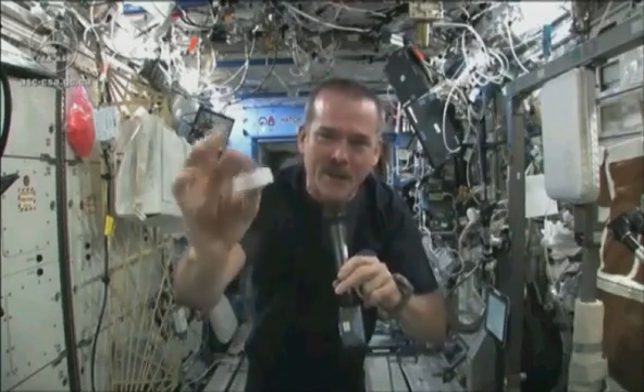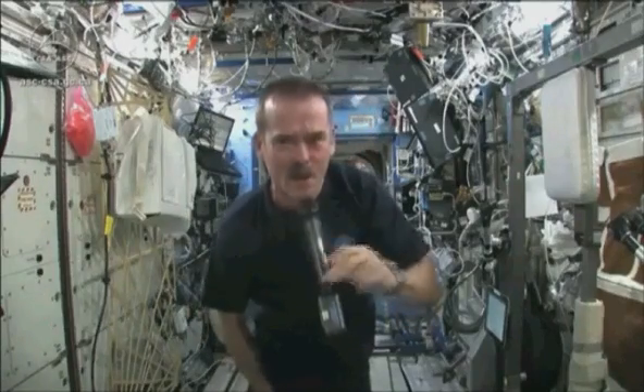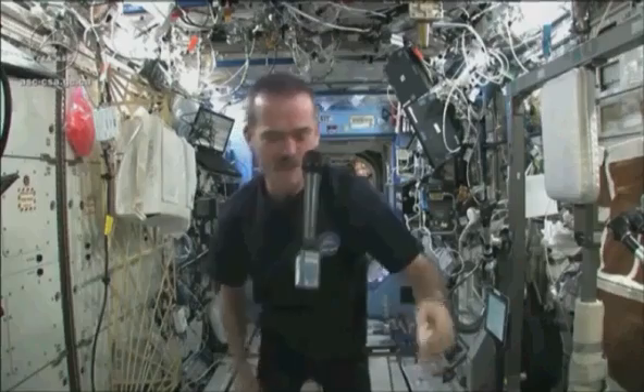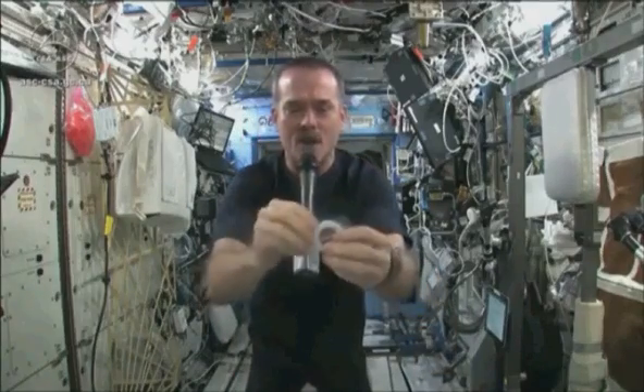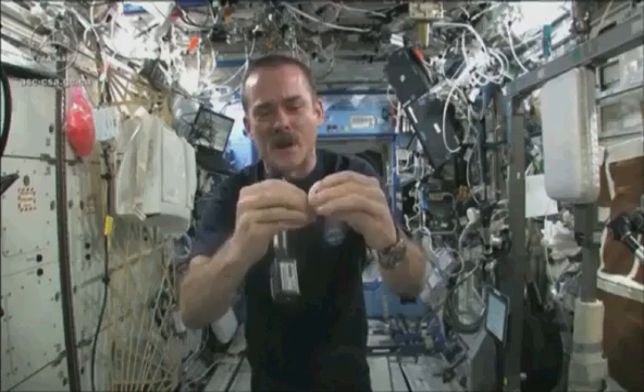It's compacted — put down into this little tiny hockey puck so that it saves space. But when you open up a hockey puck and you pull out your washcloth, this is the one I'm going to use for the experiment today.